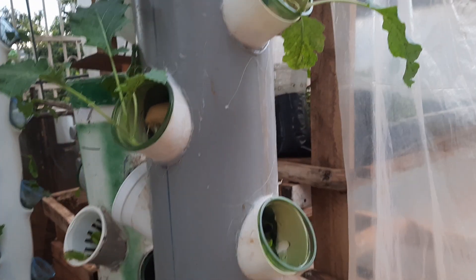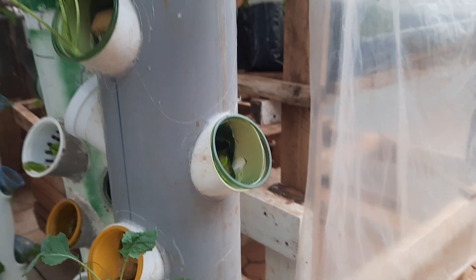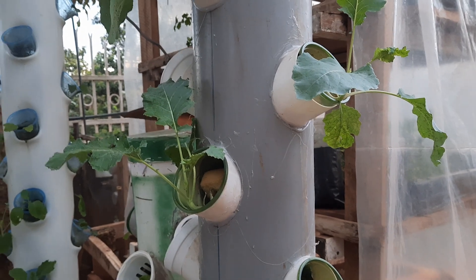We're also trying to change our system — you can see this is a better system for irrigation. Thank you very much. Follow for more, like my videos, and make comments. Thank you, bye for now.